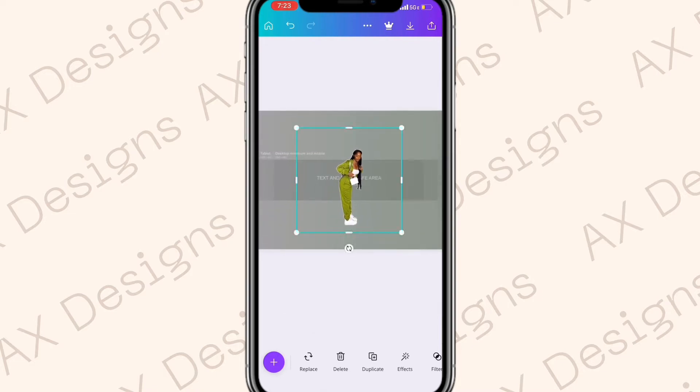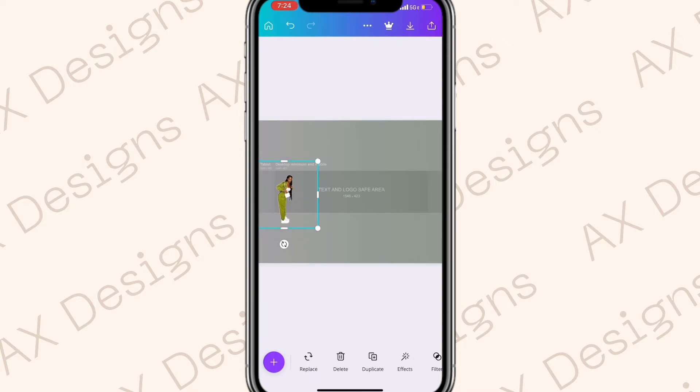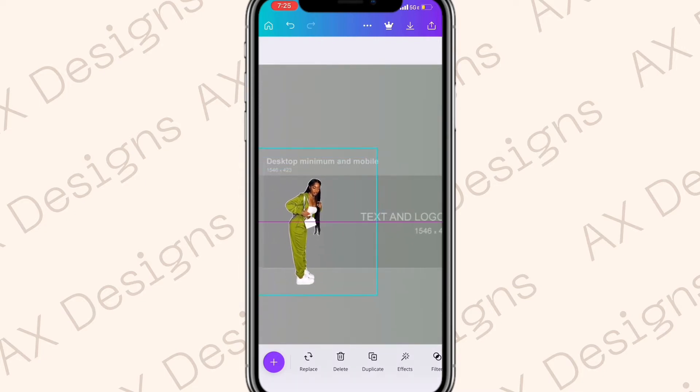Now add the three cutouts from Pixart. Zoom in a little, make them smaller, and place them to the side. Make sure everything is inside the safe zone — if you want your banner to show up on mobile, keep everything inside the smallest rectangle. If it's outside those lines it won't show up on mobile, but it will show on desktop. Place all three photos right next to each other.